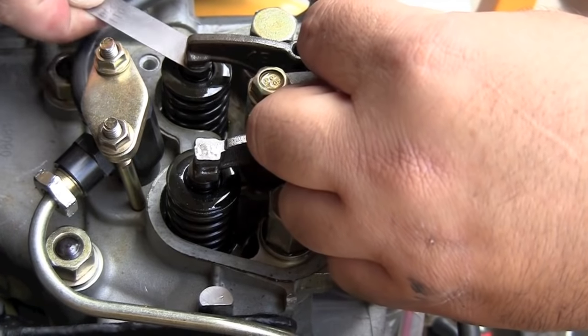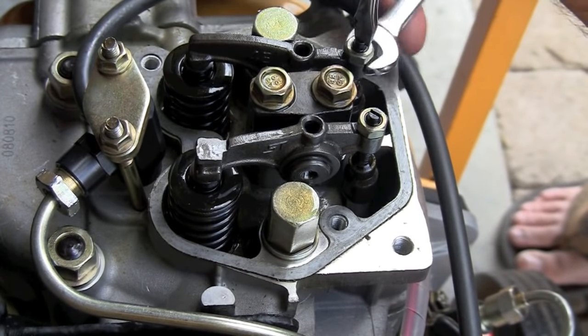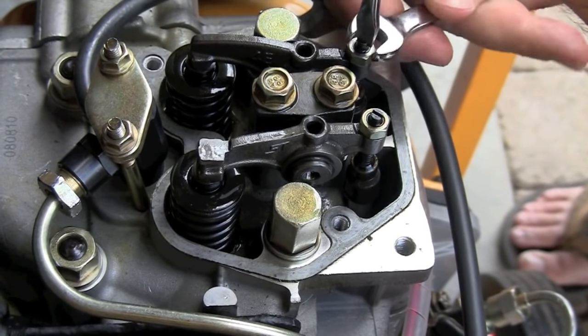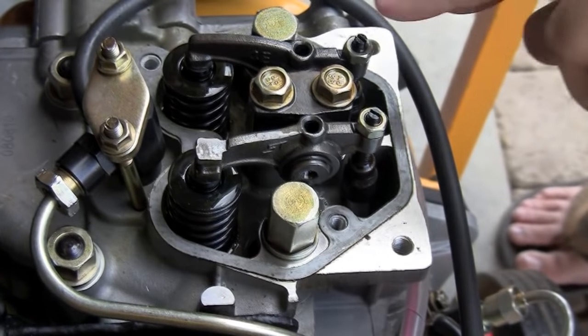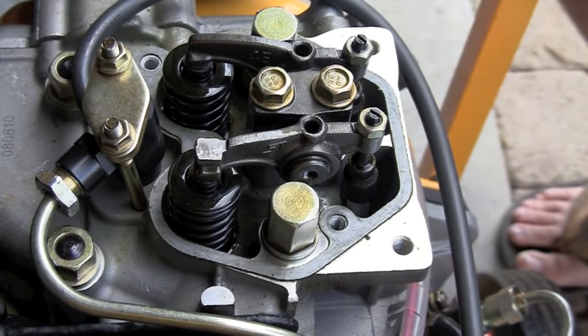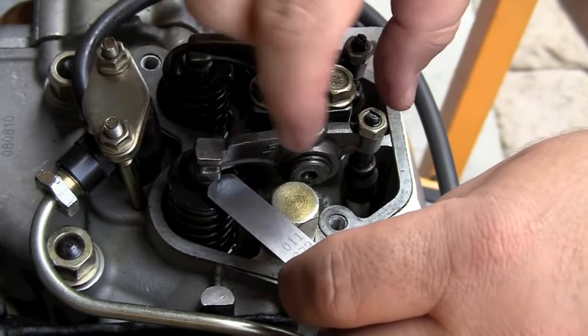Adjust the screw until it's just snug, just making contact, rubbing a little bit. Hold it in place with a flathead screwdriver and lock it into position. Before moving on, confirm again that it is at 0.15mm — not 0.11mm like my feeler gauge is showing in this video.